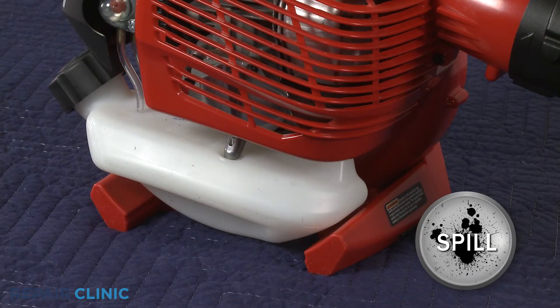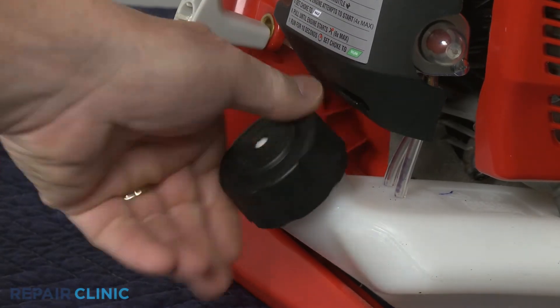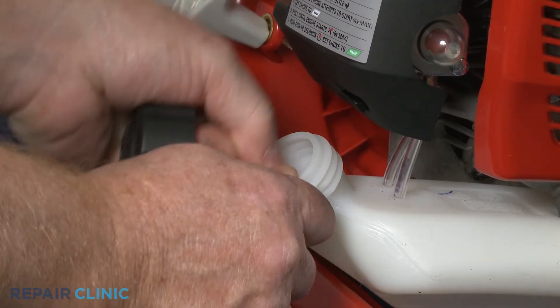We recommend performing this procedure with little or no fuel in the tank. If still intact, unthread the old cap and pull the retainer free of the tank.